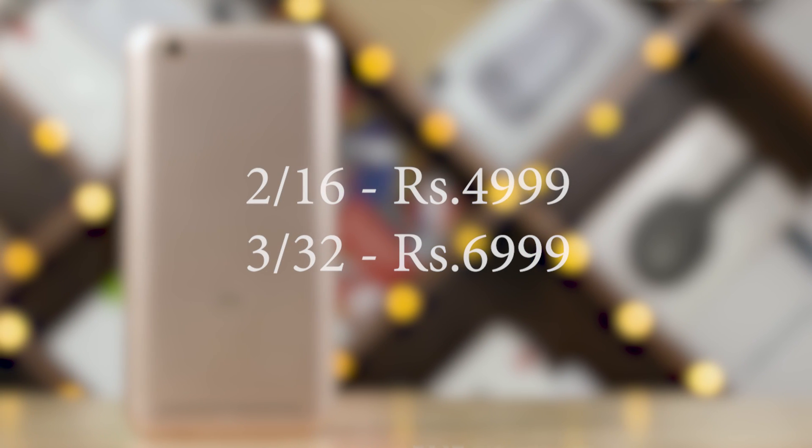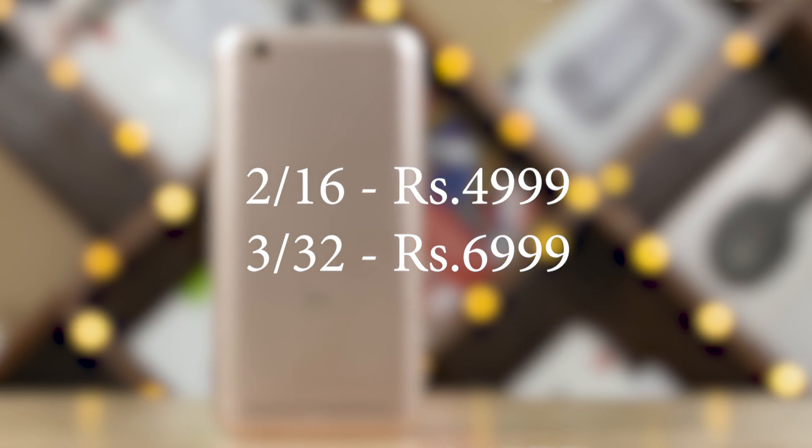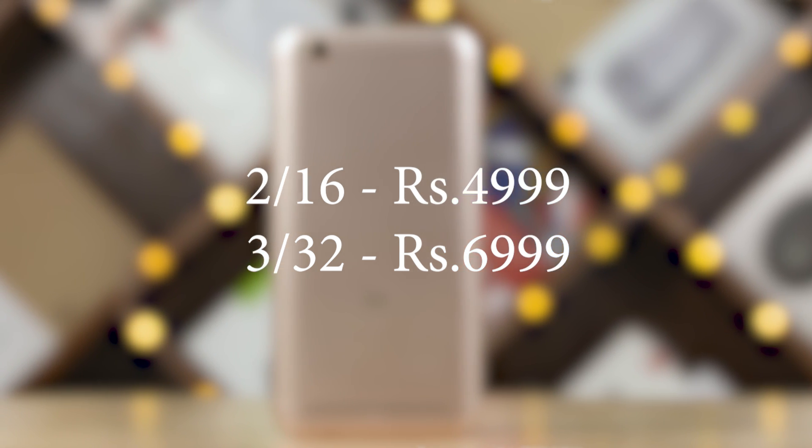Looking at pricing, in China this phone is priced at 599 Yuan. The Indian price is expected to be similarly positioned.